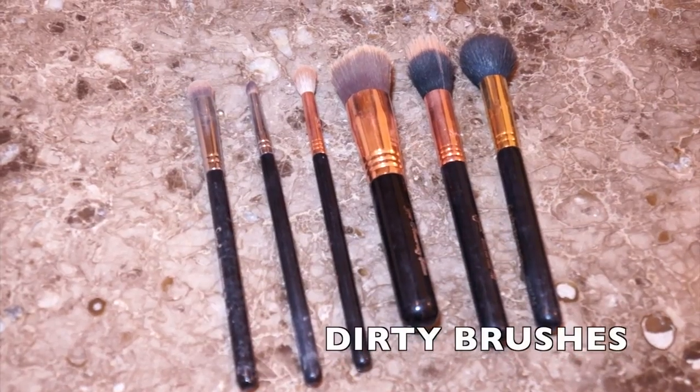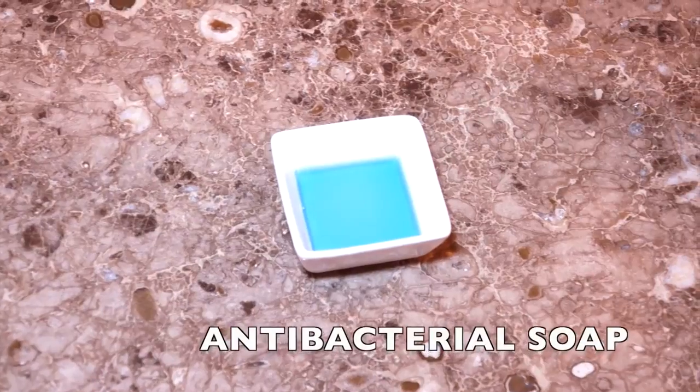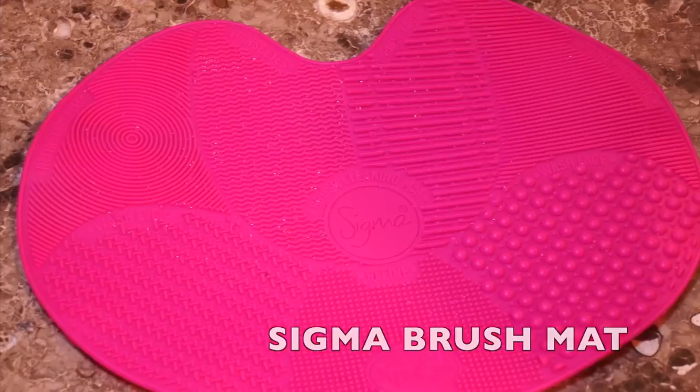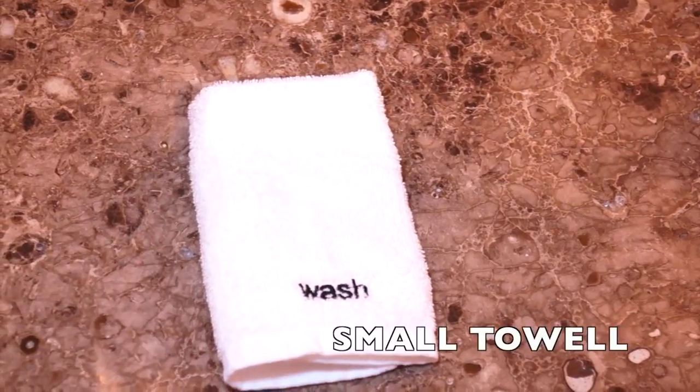So we will need dirty brushes, antibacterial soap, extra virgin olive oil, your Sigma brush mat, and a small towel.